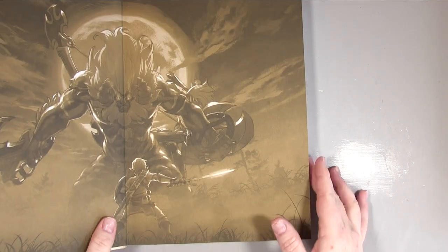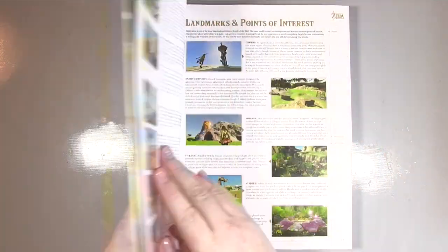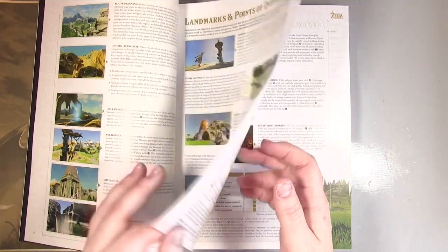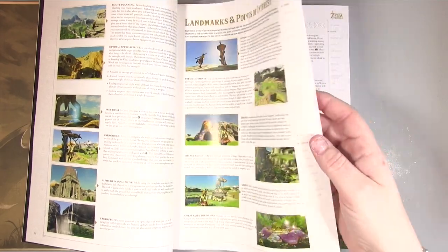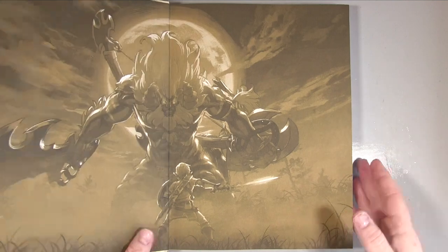The cover itself is hardback and the book is very thick, so there's a lot of information in there. The pages are really nice quality — not super thick but not thin at all. They've got a lovely coating on them so it just feels really nice, and the whole thing feels quality.